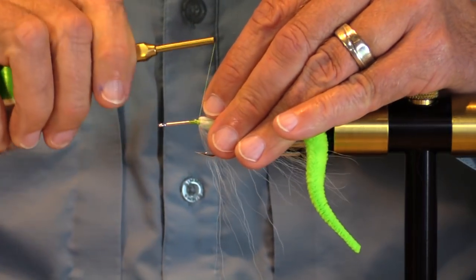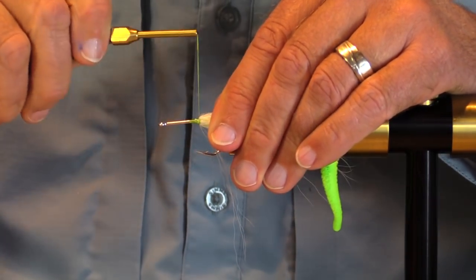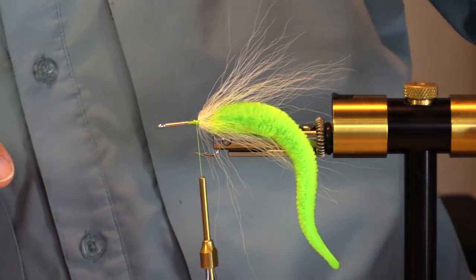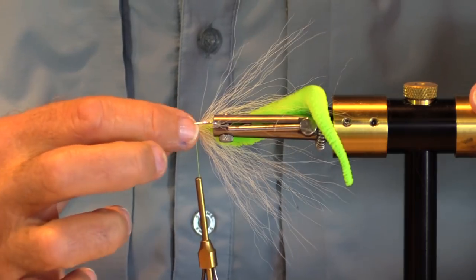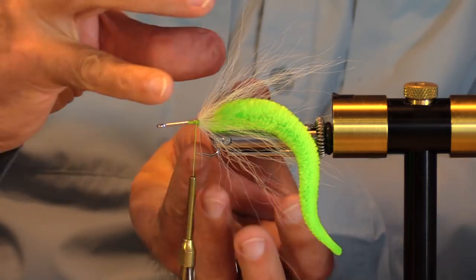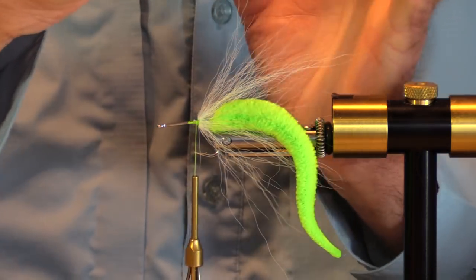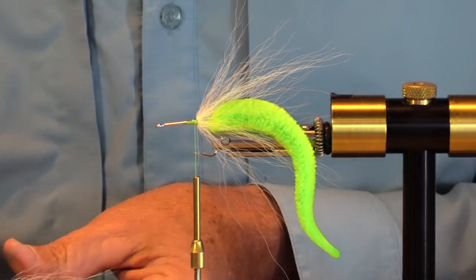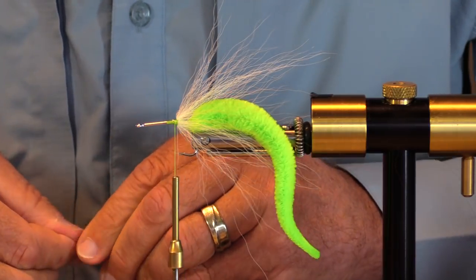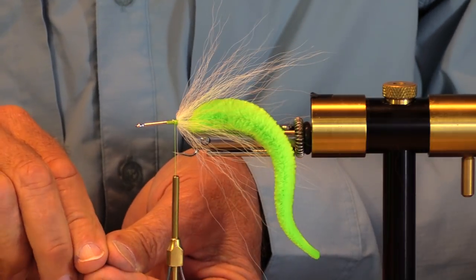I don't want to wrap back over the thread, so what I'm getting at is I want to do this hollow tie style. This is a fly tying style that's really cool, and I'm very awkward at it but I'm giving it an honest try. If you wrap over it, it's going to hold those fibers down; if you do a real hollow tie version it stands up more, which gives that pulsating effect I want. For a guy who doesn't know how to do this, I think I'm doing okay — everybody's got to start somewhere.